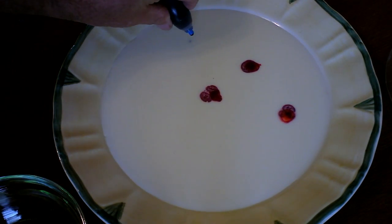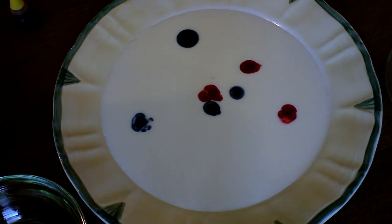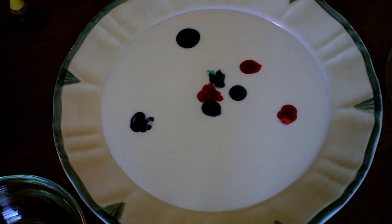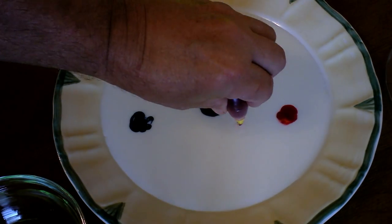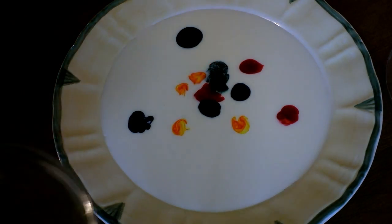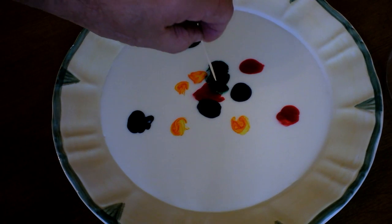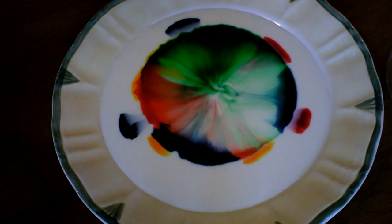What we got here is an ordinary dinner plate with a little bit of milk poured on top of it. Got some food coloring - this is just regular old food coloring that you get at the store. Put a few drops here and there over the top of it. Now here's the magic ingredient: dish washing detergent, a few drops mixed with hot water. Pretty cool kaleidoscope effect!